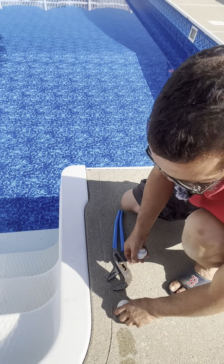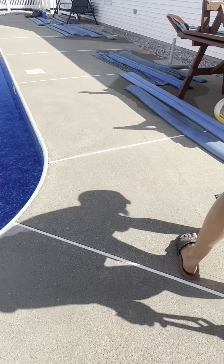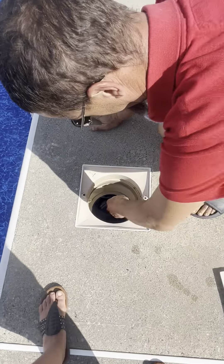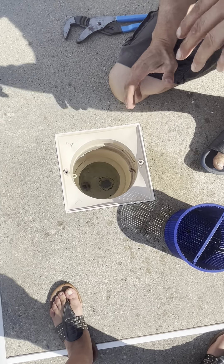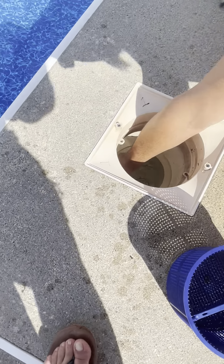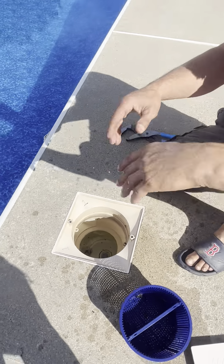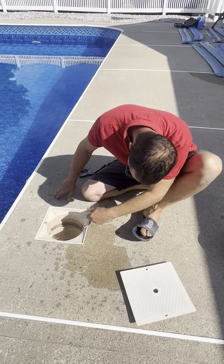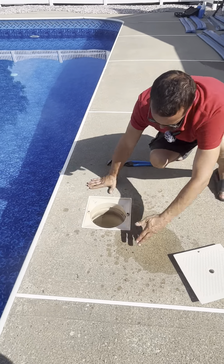All right, so that's the prep for the returns. Now we're going to check the skimmers — skimmer lid off, pull the skimmer basket out. This is the difference between taking care of your pool and not. These people obviously take care of their pool — very minimal debris when I showed up today. The weir door has already been taken out.